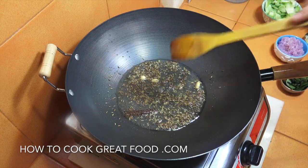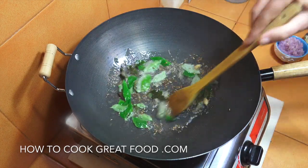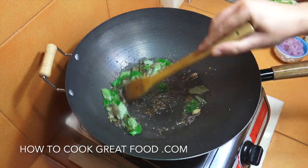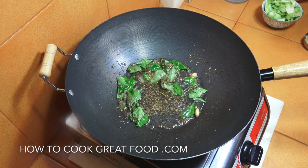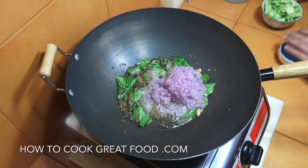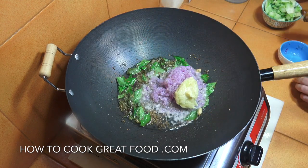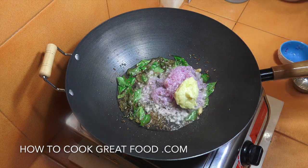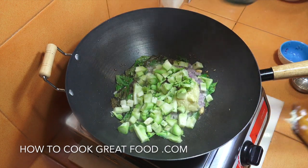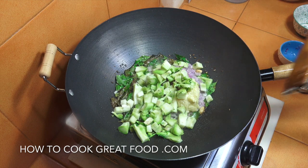In they go, and then to that we're going to add our onion and our garlic ginger. At this stage I'm going to add in my broccoli stalks. Let's put this around in the pan for about three to four minutes.